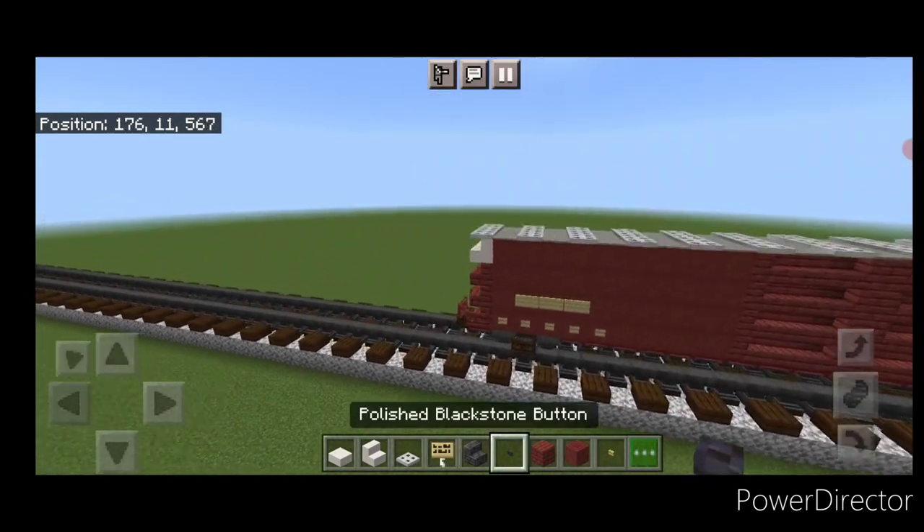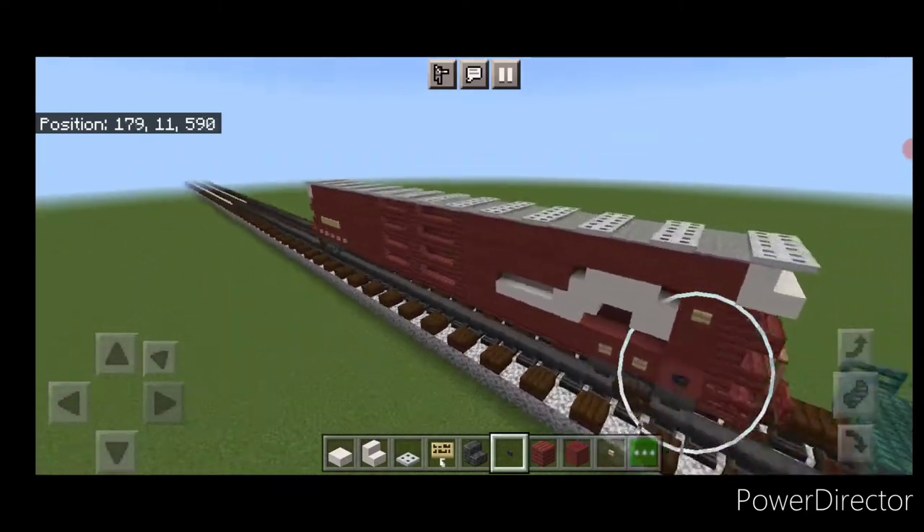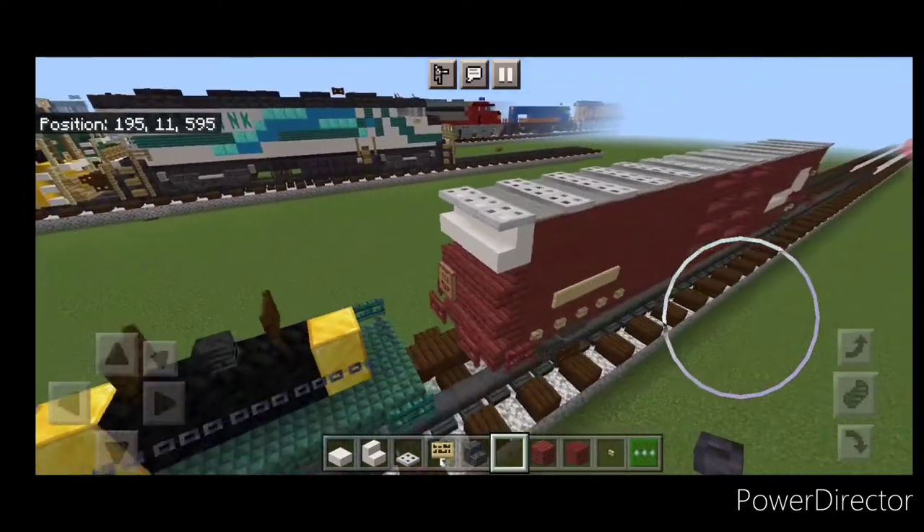On the opposite end of the car, five birch buttons and three birch signs centered above it — and that completes the build for the 86-foot Conrail boxcar.